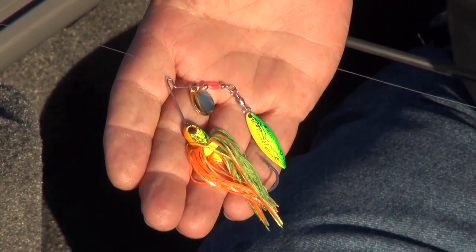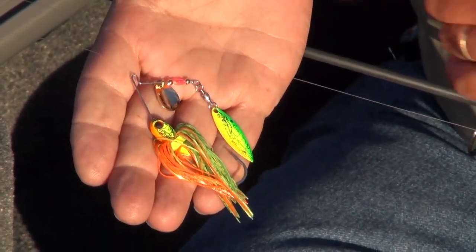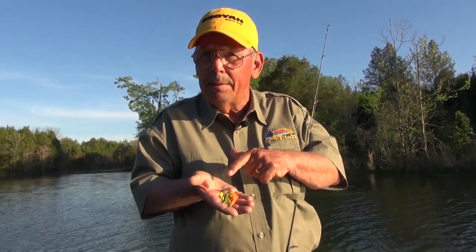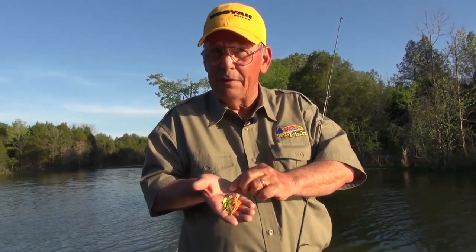It'll catch bluegill, it'll catch bass, it'll catch monster crappie for you too. So this needs to be in your tackle box. If you don't have a Booyah Pond Magic, you're missing out. This is one of my favorite lures when I start to downsize on a tough bite — Booyah Baby Pond Magic.